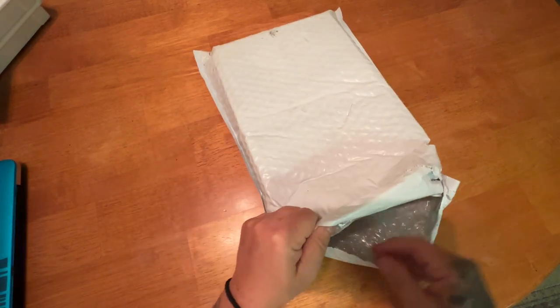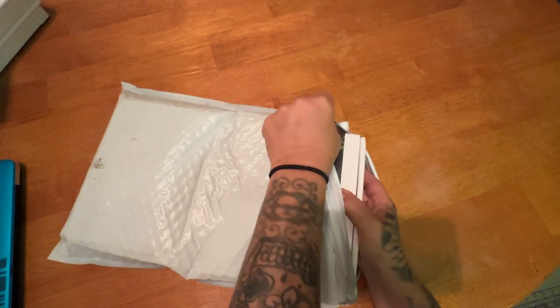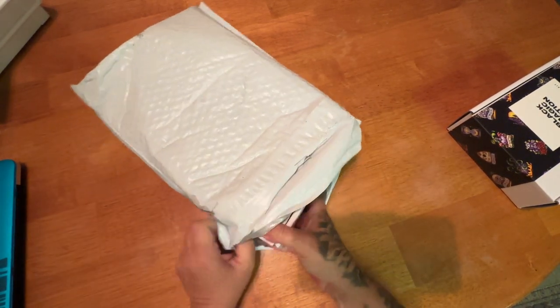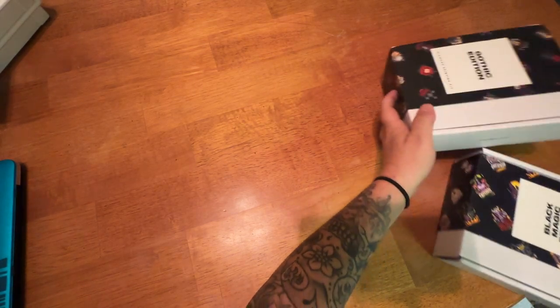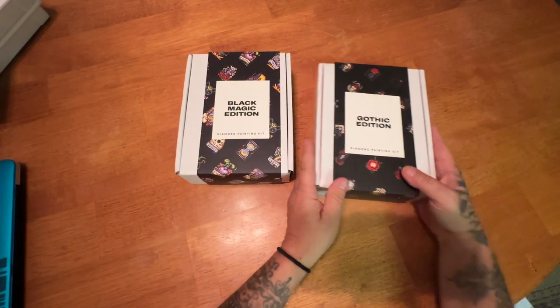I did already open this up right here. Let me get them both out and we will take a look. Goodness gracious, I thought I cut this envelope enough, but I surely didn't. Let me make sure I got everything. Okay, I got everything out. We have our two kits. There's nothing else. So what did I get? I got the Black Magic Edition and I got the Gothic Edition.